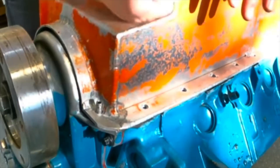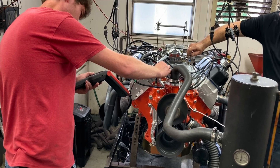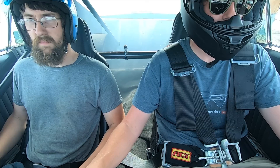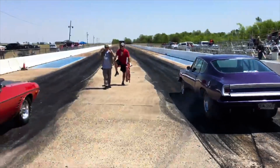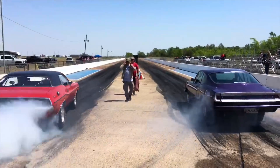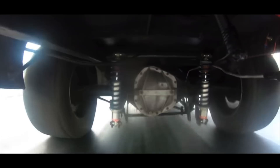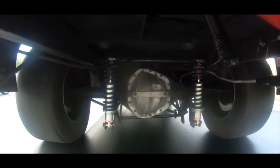I appreciate y'all watching. I'll see you. All right, Mopar people.